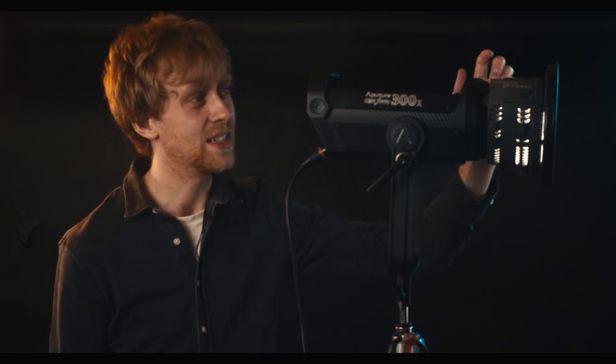First I want to talk about the original Fresnel and the few issues I had, which is why it didn't come with me on set as much as I'd have liked. The build quality, while okay, is nothing amazing — it feels a bit plasticky besides the glass at the front, so it feels like it wouldn't stand up to much abuse on set.